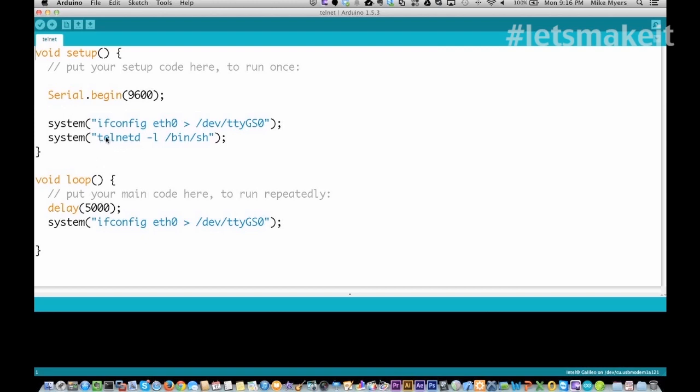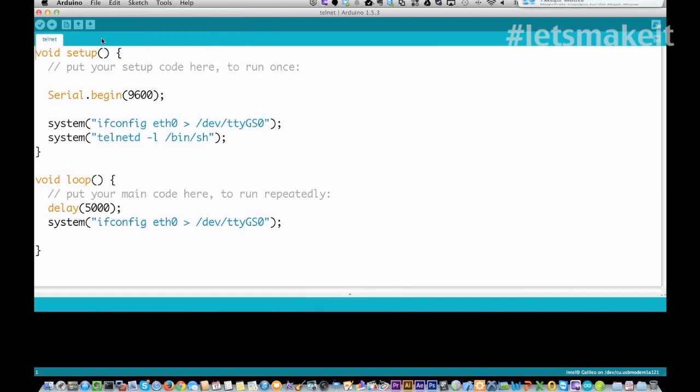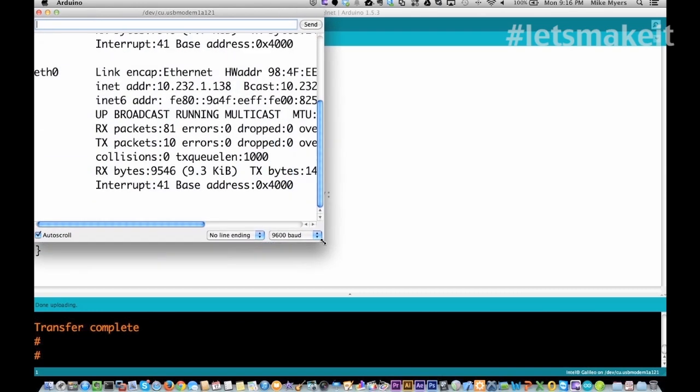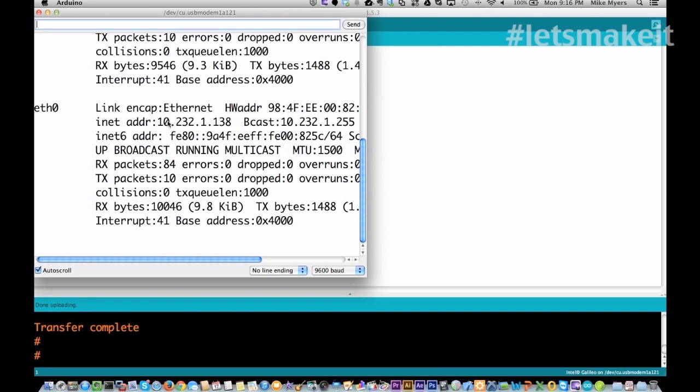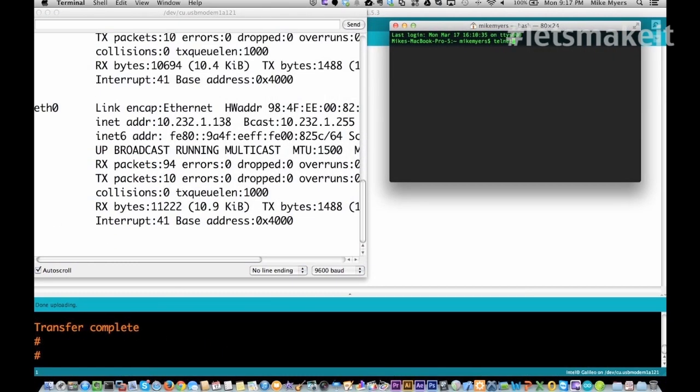All right, it's done uploading — the upload was quick, too. Let's look at the serial monitor. Here's the IP address of the device: 10.232.1.138. I'm going to open a console and do telnet to 10.232.1.138. And there I am at the root of the device — no login or anything required, which is a little bit scary. I'm in the operating system.